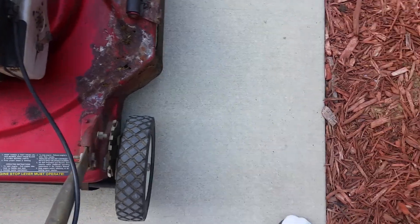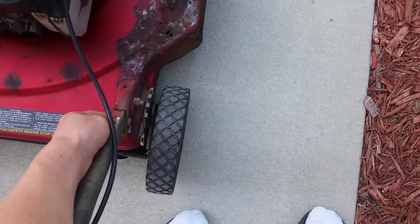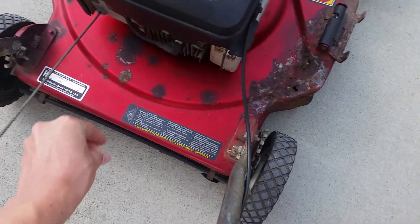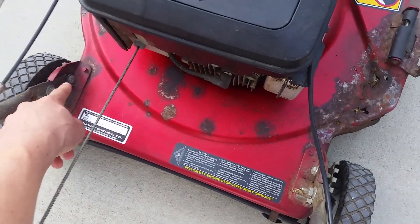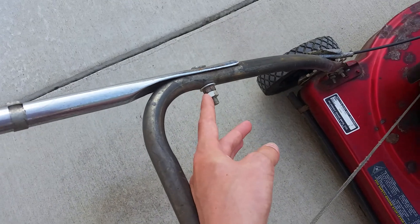Also the handlebars are bent — he intentionally bent it since he's short. He also drilled holes here to support the handlebar better so it doesn't move, up there and down there. He just drilled three holes to hold it there as well as make it have a lock nut type thing.